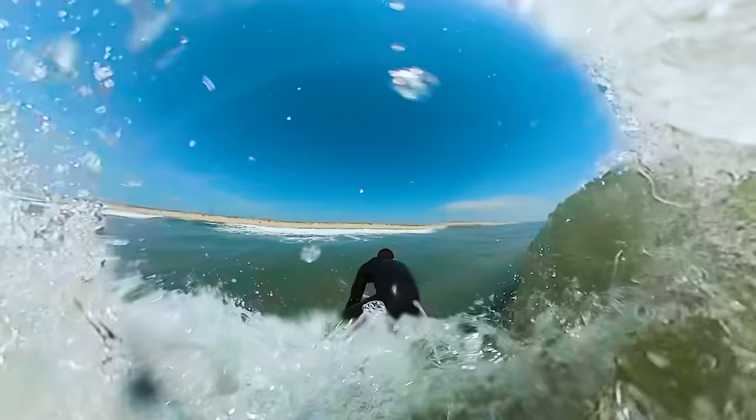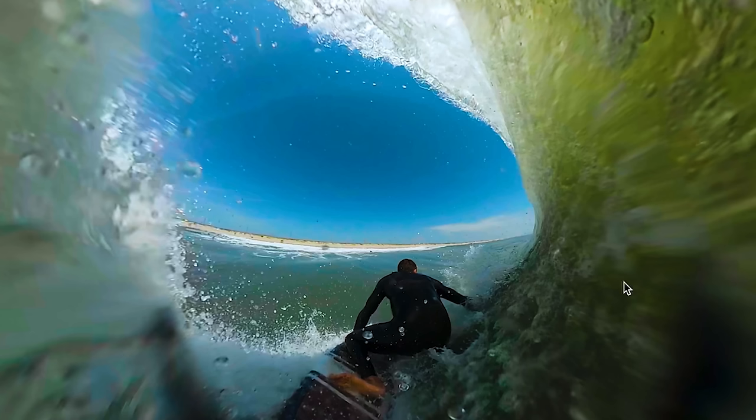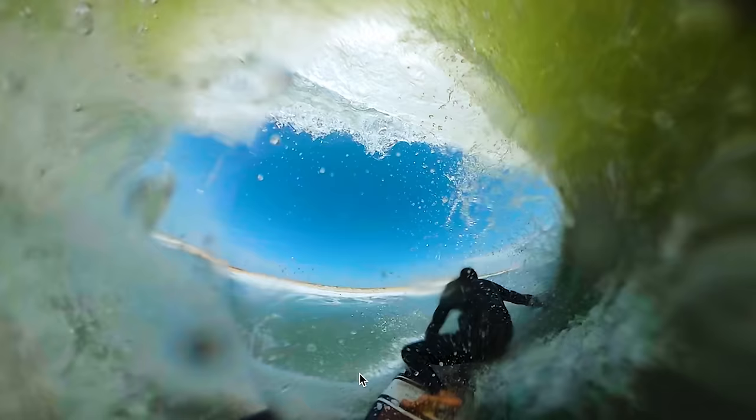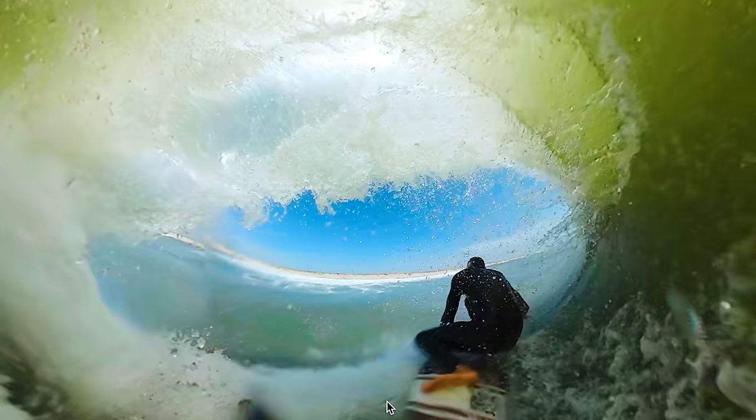As I'm taking off — this isn't a super tiny barrel, just to be clear — you see my foot pretty perpendicular to the stringer, dropping my knee, getting super low. But then I move it up. The main thing is that on the drop it's further back, and then as I go forward I pull it up. This is because you want most of your weight to be further up on the board — the further back you are the slower you'll go, the more you'll get caught up in the foam ball and lose speed.